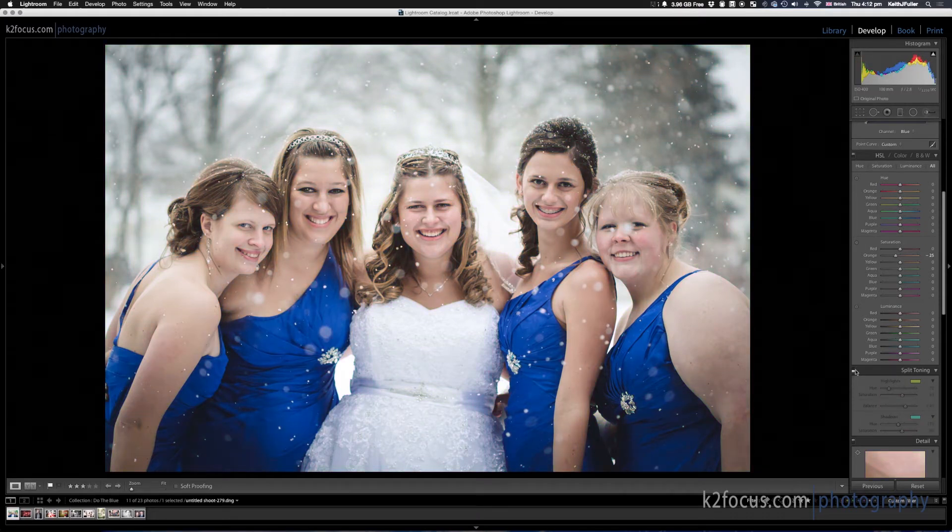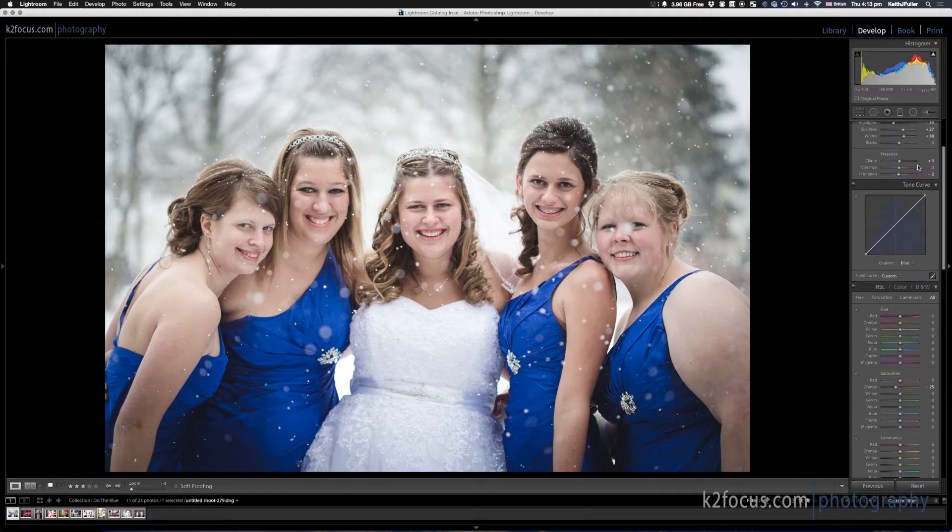If you want something really quick and simple that's going to look good almost every single time, a quick trick is to go to your Tone Curve and go to the Blue channel. You can click right here — typically it's on RGB, but you can switch to the Blue channel. Take the black point and simply drag it up. You can see what's going on — it gives a nice blue hue to the whole image, affecting the darks more than the lights, and it also gives a nice faded look.